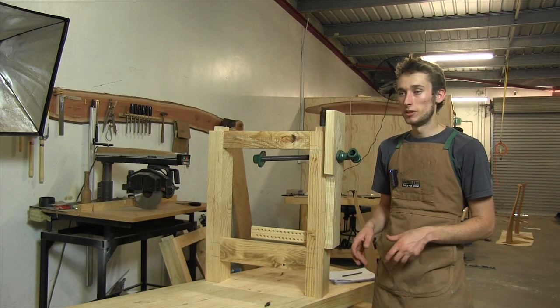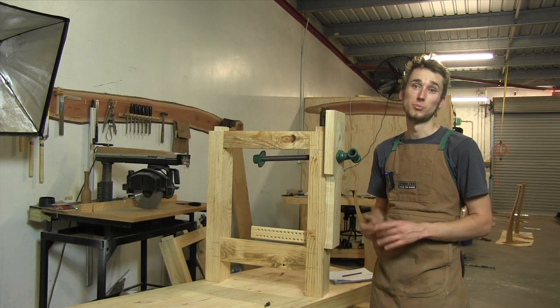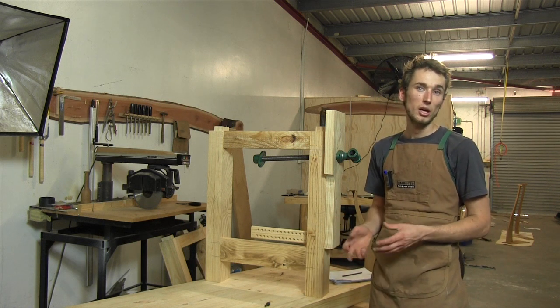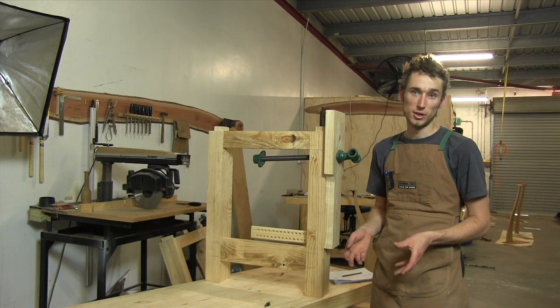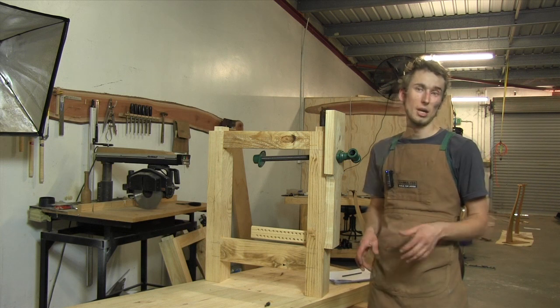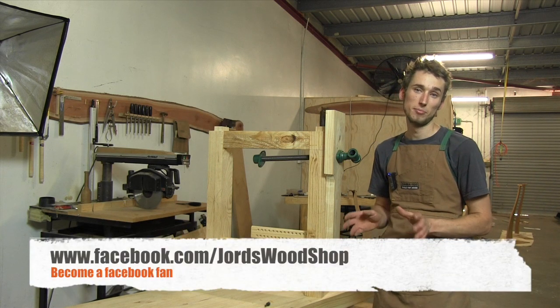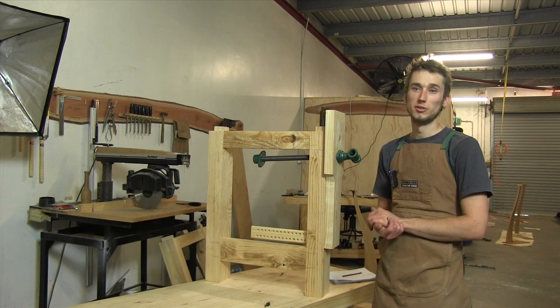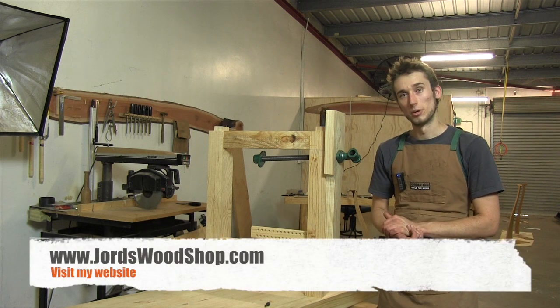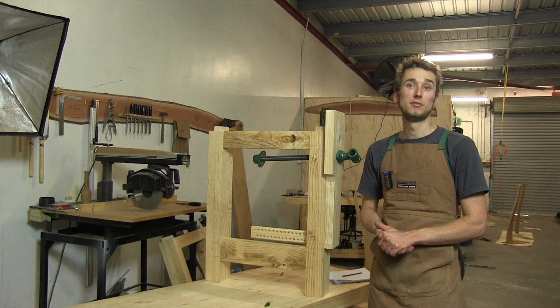If you've enjoyed this video and the entire series so far, give me a thumbs up, leave a comment, and subscribe to my channel — this is a weekly woodworking series so click that subscribe button so you don't miss out. I'm also on Facebook at facebook.com/geordswoodshop, and you can visit my website at geordswoodshop.com. Thanks for watching and I'll see you in the next video.